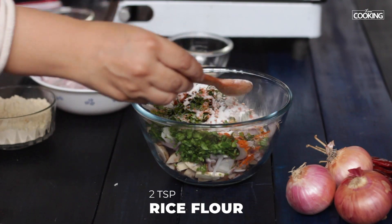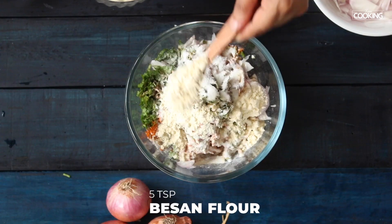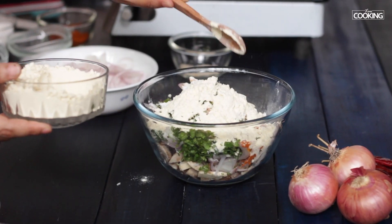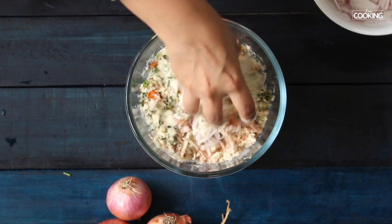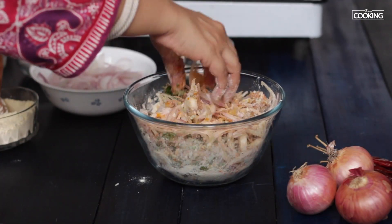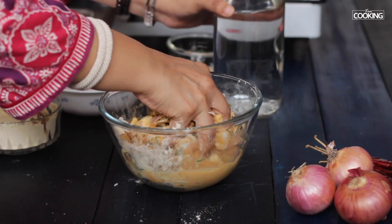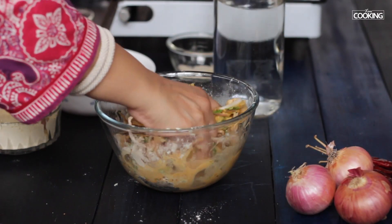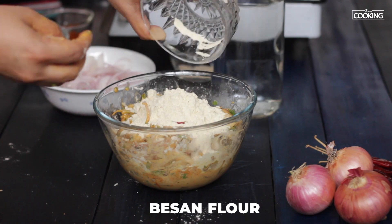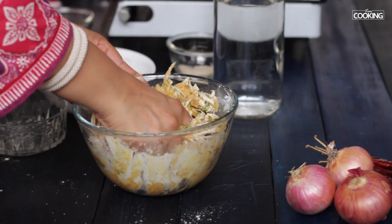I'm going to add about two teaspoons of rice flour and besan flour — about four to five teaspoons. If I need more I will be adding more. Mix everything together to make sure it's all combined. Pour water and combine all the ingredients, adding more besan flour accordingly so all the ingredients are coated — about one whole cup, or more if needed.